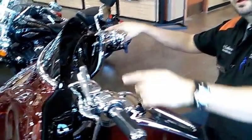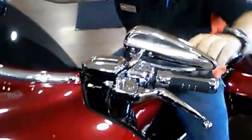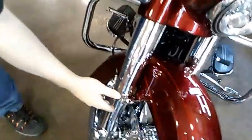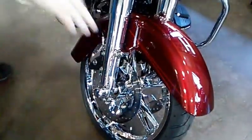We also put the teardrop Harley-Davidson script mirrors on there as well. Got rid of the mirrors that mount on the fairing with the normal street line. And then in the front, down lower, we did the chrome front end package with chrome wheels both front and rear.